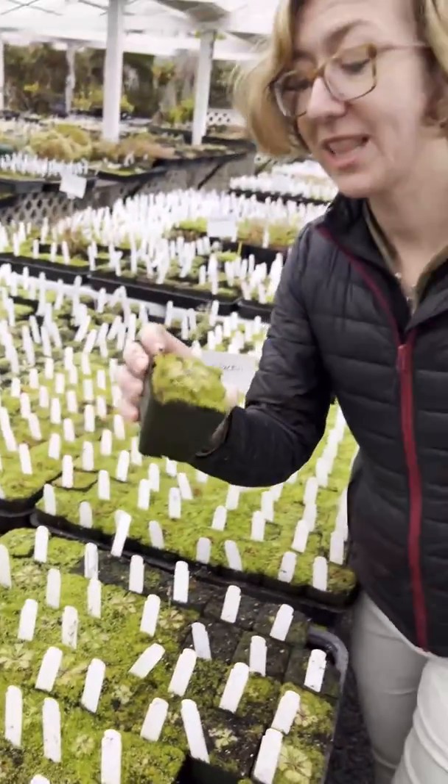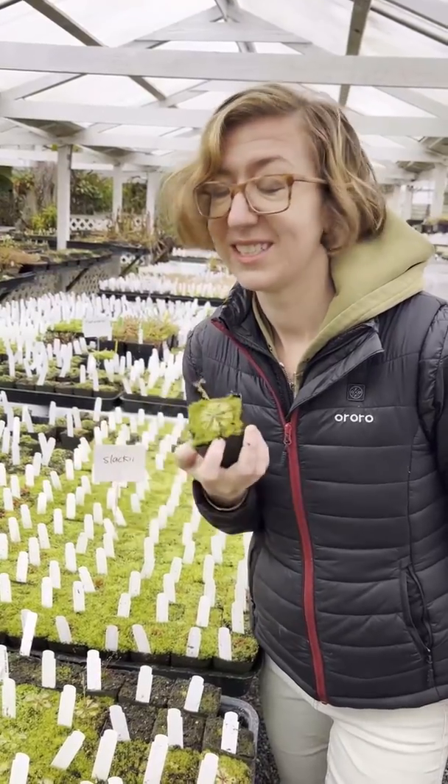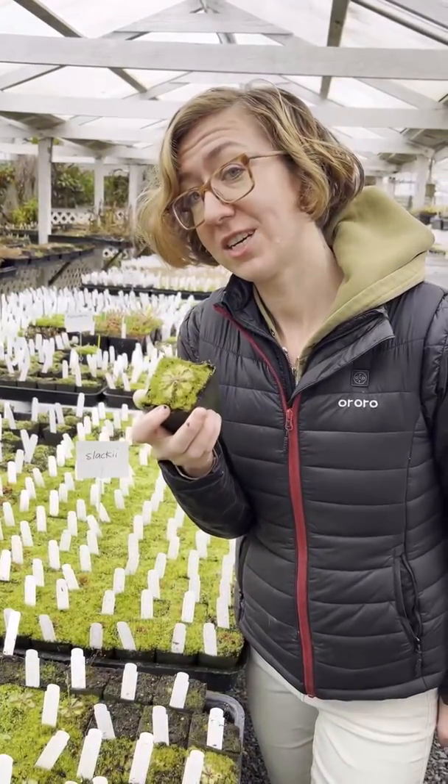I'm really loving this plant. I think it's going to be really spectacular — easy grower, darling little plant. So Drosera Kalinziei, check it out.